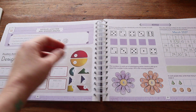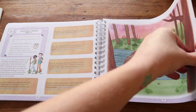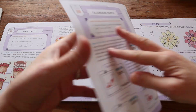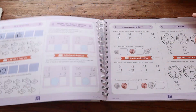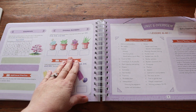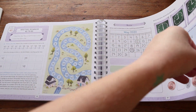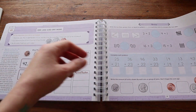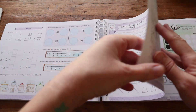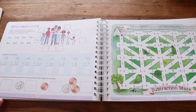Some of the big concepts your child will cover in this book include calendar work, counting forwards and backwards, counting by fives and tens, dividing in half, money skills, addition and subtraction word problems, telling time, fractions, counting by hundreds, working with bar graphs, rounding, and a variety of other math-related concepts. Those are the big topics they'll be covering.